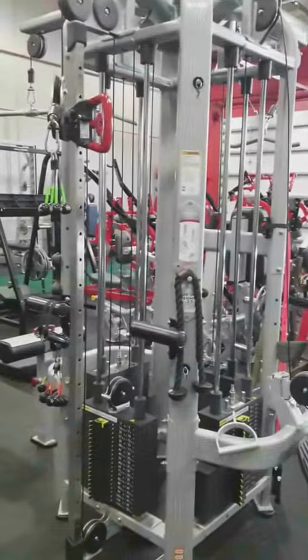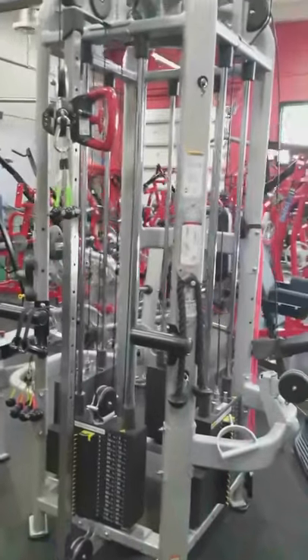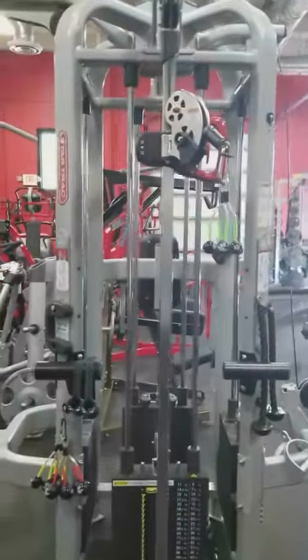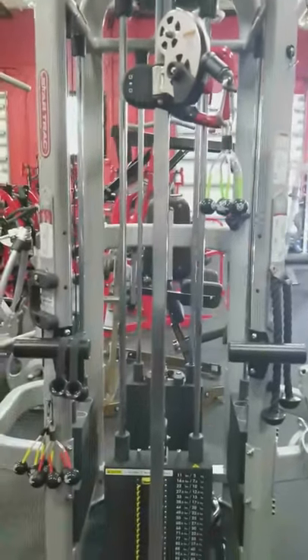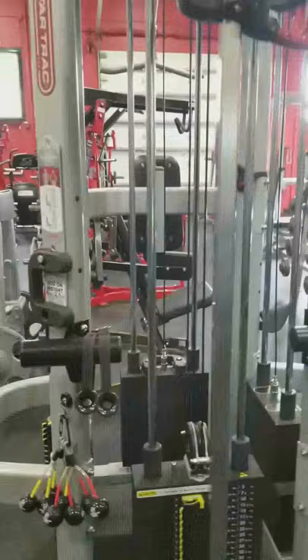Hey everybody, Vince Taylor here. One more time, before we get started, I thought I'd show you the actual cable machine that I use in the gym and how I hook up the grips. It's very important to understand that this is so simple and so quick that it just takes a blink of an eye.